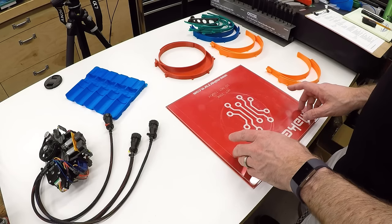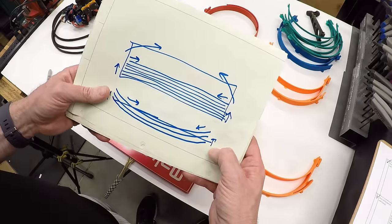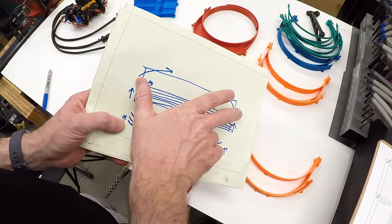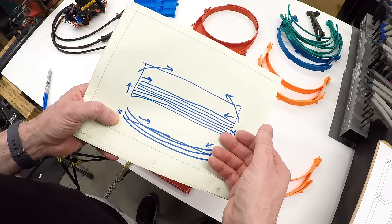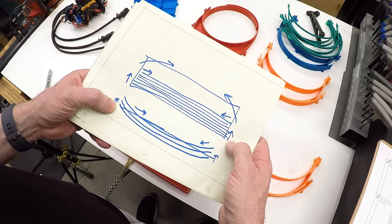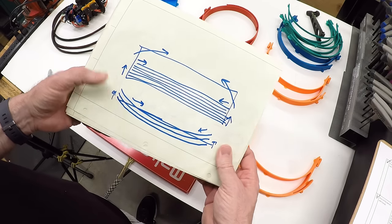Now let's talk about the thermal life cycle of the part. The problem is as the part gets taller and as we lay down the plastic, these top layers are shrinking. If you can control that — if you can keep the whole part warm — you can prevent or reduce the amount of shrinking, which then reduces the amount of force pulling up on the corners of your print.